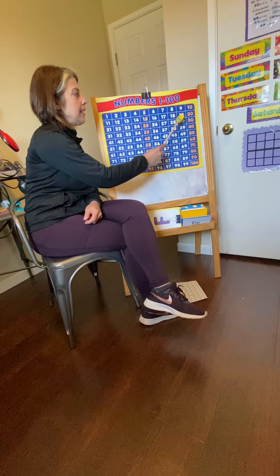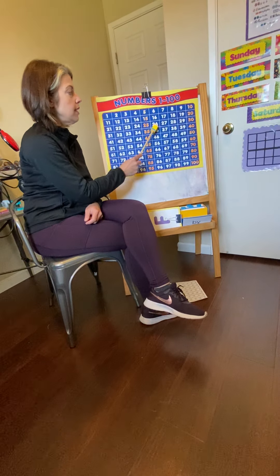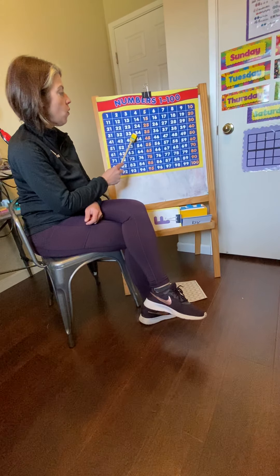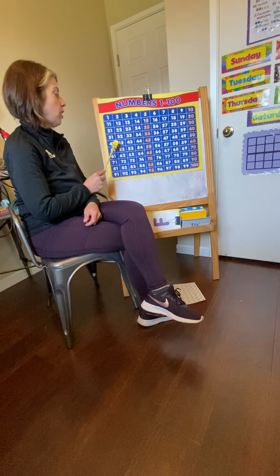Okay. Don't tell your first grade teachers. Counting by twos. Remember, not everybody knows this — so shh. Ready? Get your breath. Ready? Go.